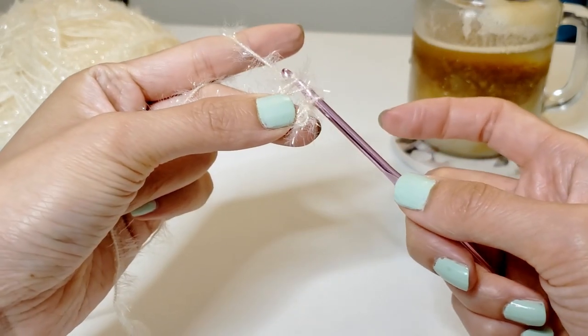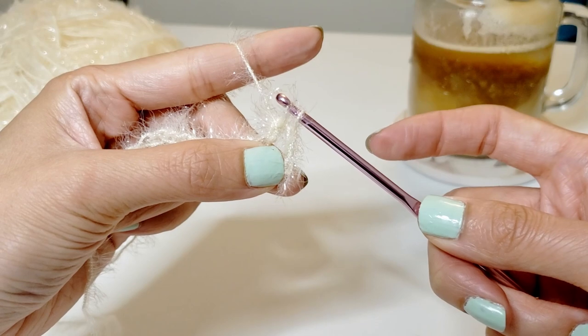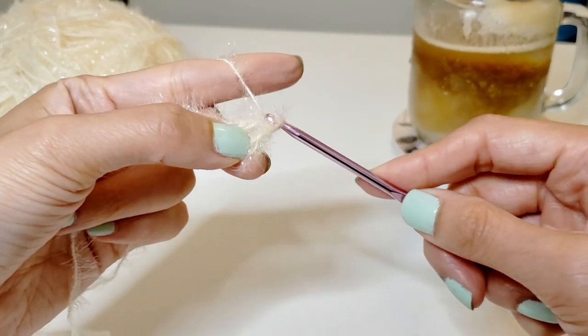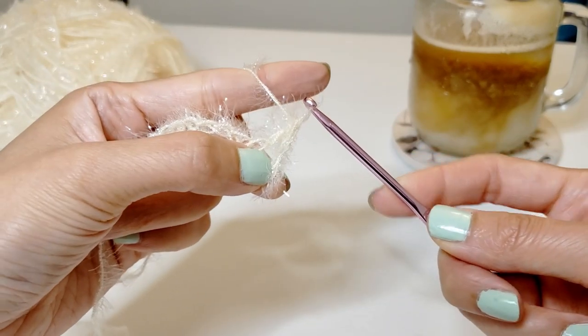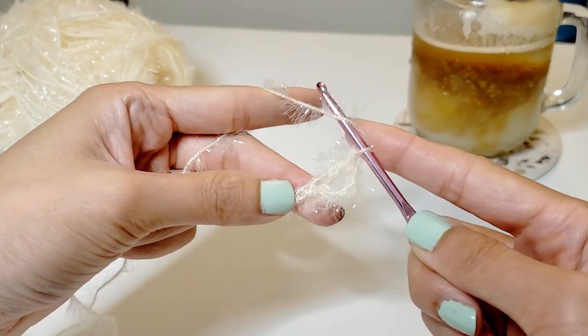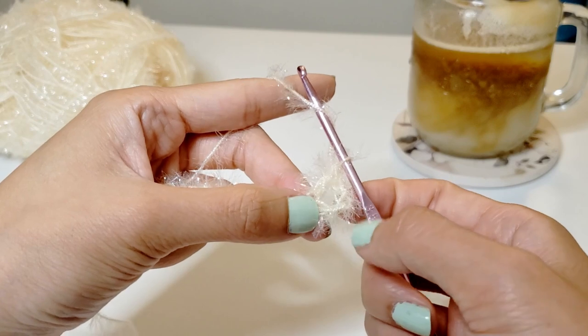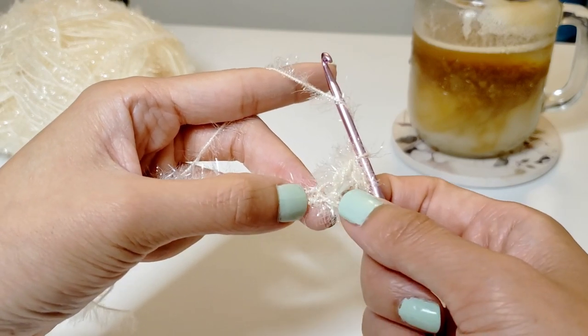Grab the piece of the yarn and pull it through the first two of the three, and then grab the piece of the yarn again and pull it through the remaining two. This is the basic stitch that we're going to be using over and over again. You can see that basically there is a base stitch at the bottom and chain stitches coming out of it.